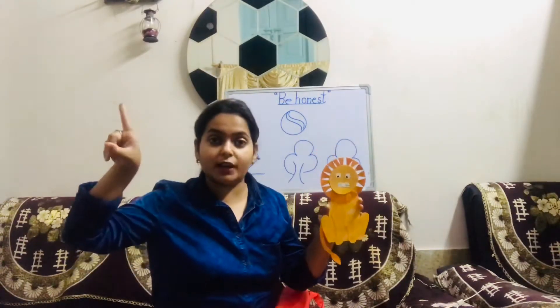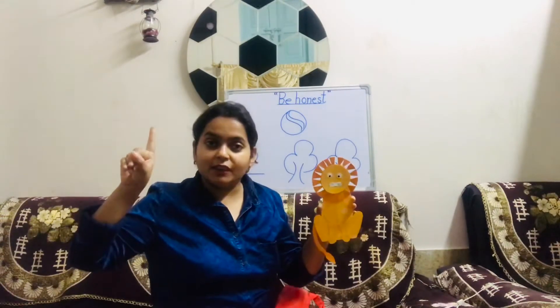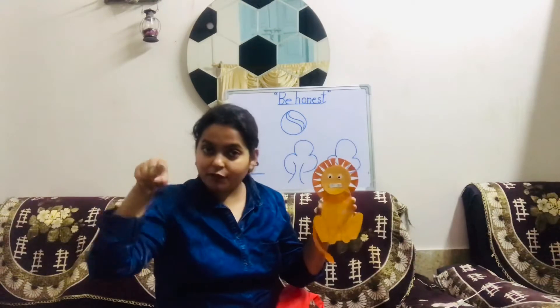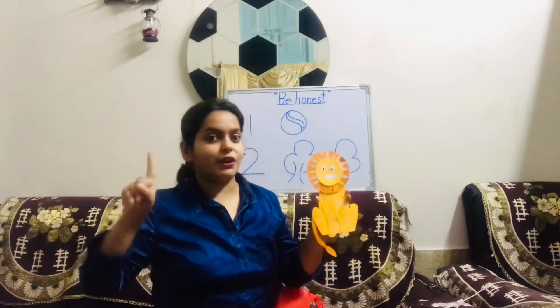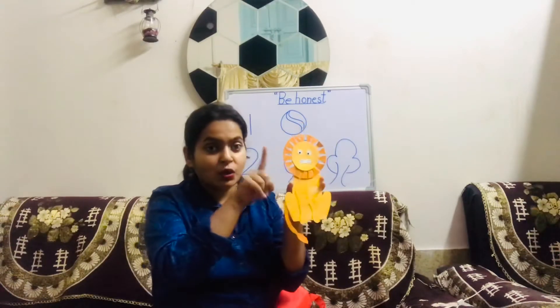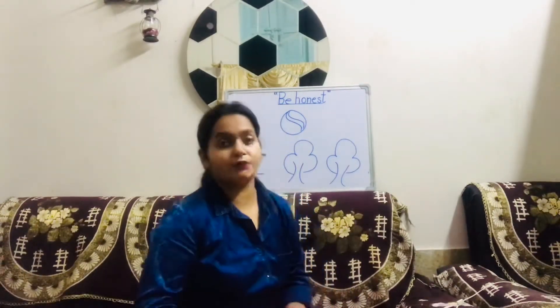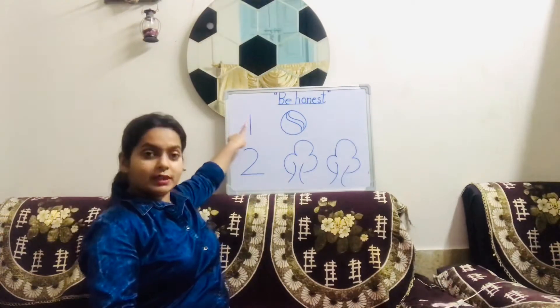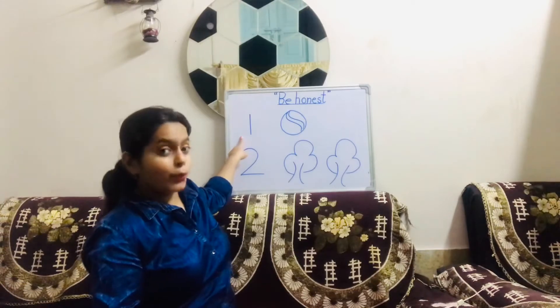Everyone, take out one finger. The very first finger — the pointing finger, or index finger — we call it as one. So how many lions are there? One lion.